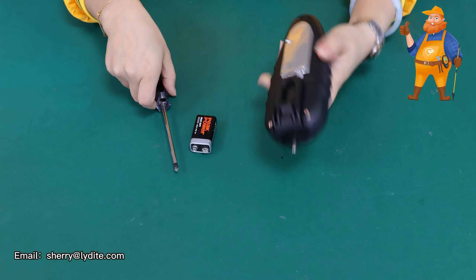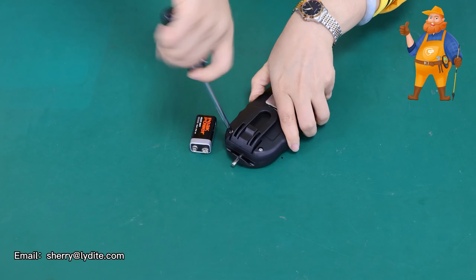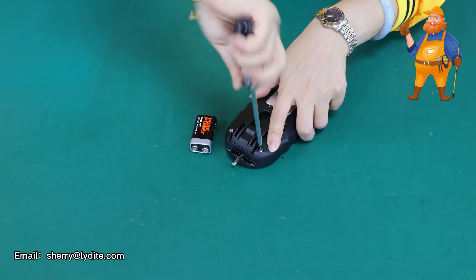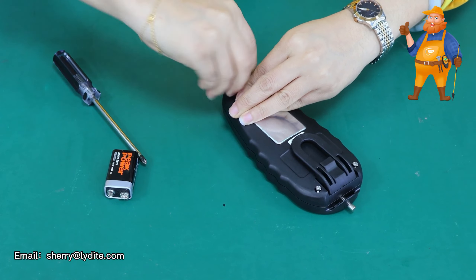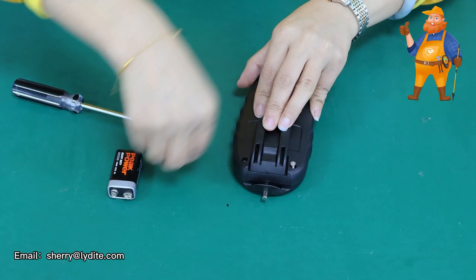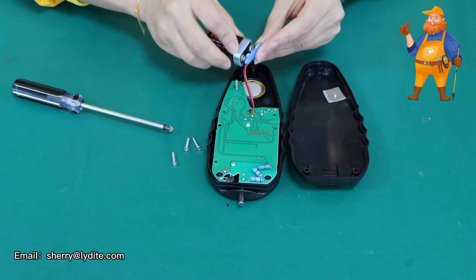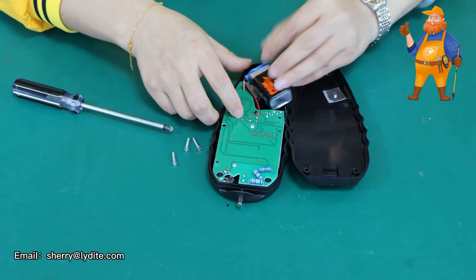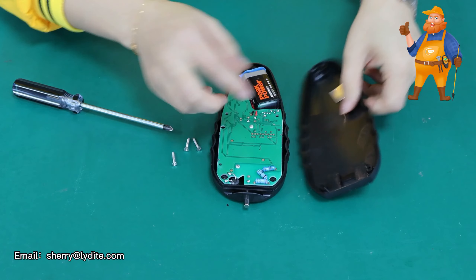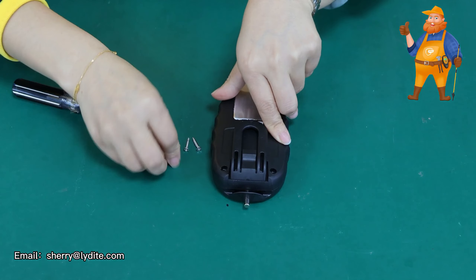Now I'm going to show you how to install. We use a screwdriver to open the back cover. Then we put the battery in like this. And after that, we close the cover.